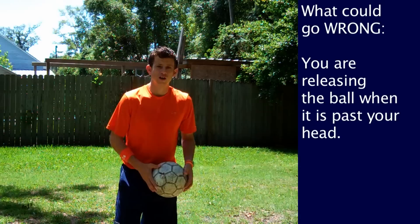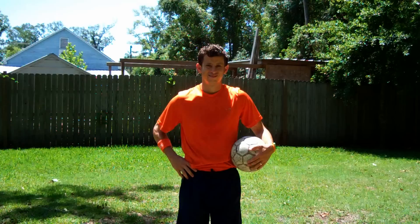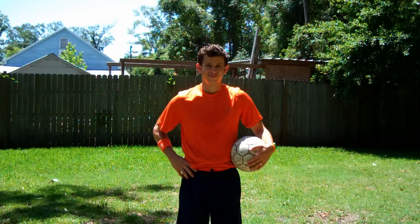Remember, some things that could be going wrong: if the ball is not reaching your teammate and it's falling short at your feet, it's because you're releasing the ball when it's past your head. So make sure you lean back and release the ball here versus here. That will increase distance on your throw-in.